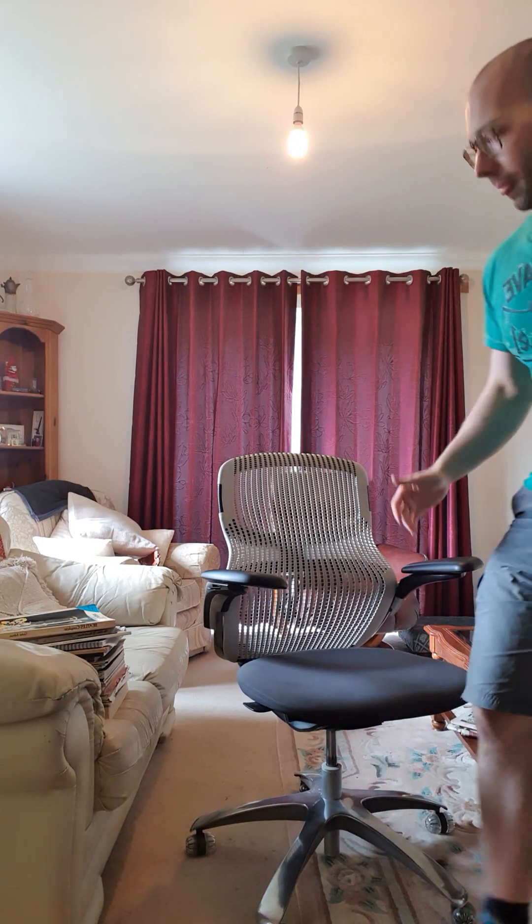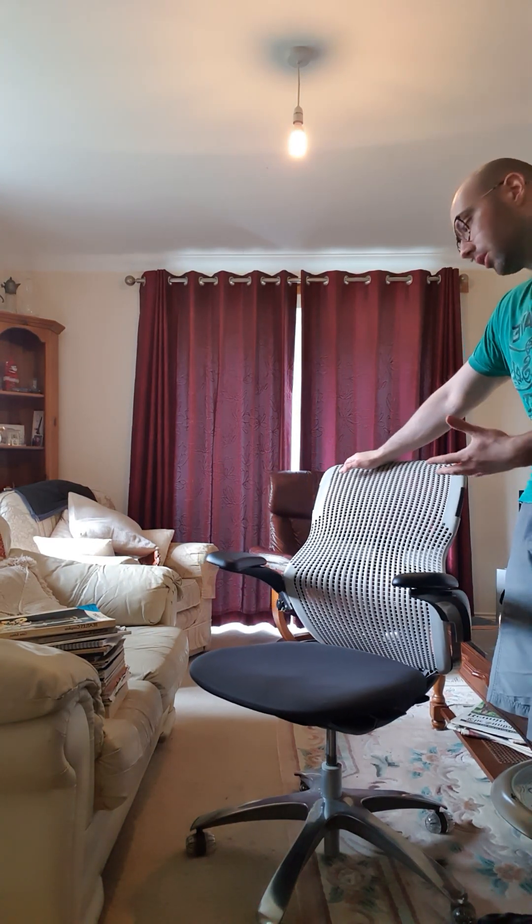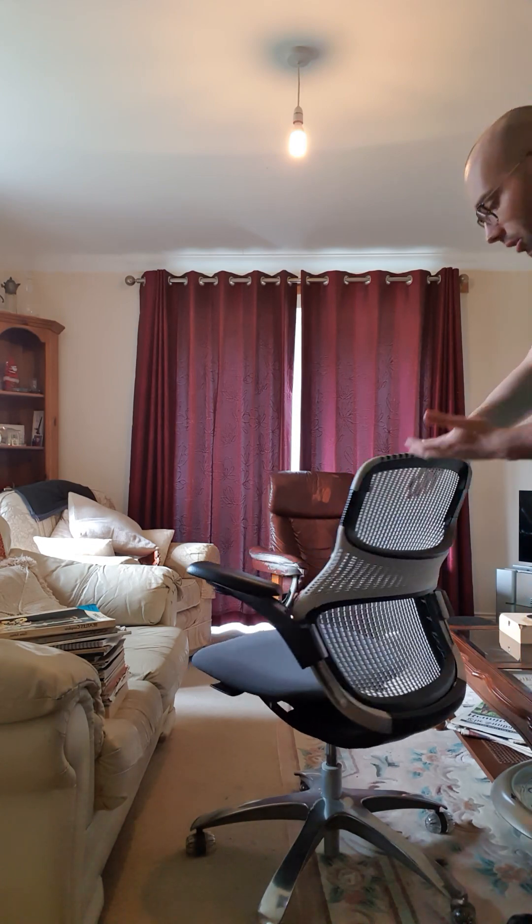Generally I would recommend a chair by Knoll — they are a good make. Pick up the Regeneration if you can. The Generation chair here is stylish and it's actually very nice, but you want it for comfort and ergonomic features.